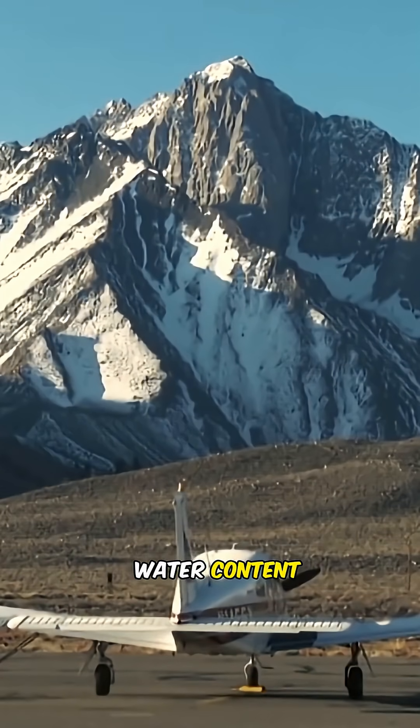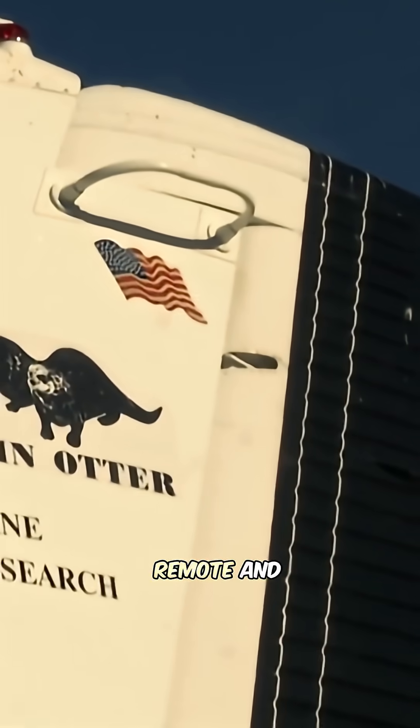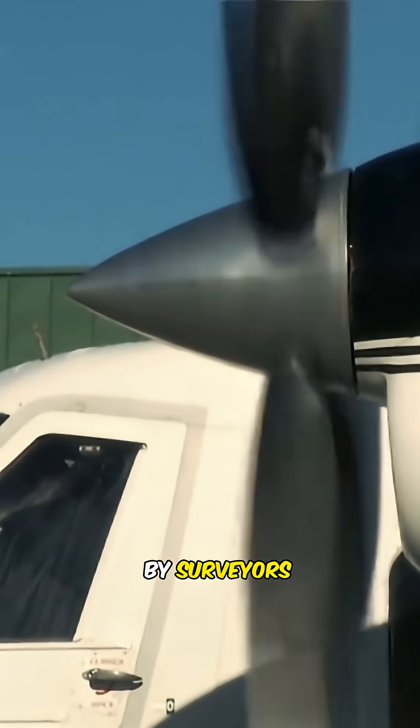Measuring the snowpack's water content is crucial in planning for drought. Yet much of the snowpack is remote and out of reach by surveyors.